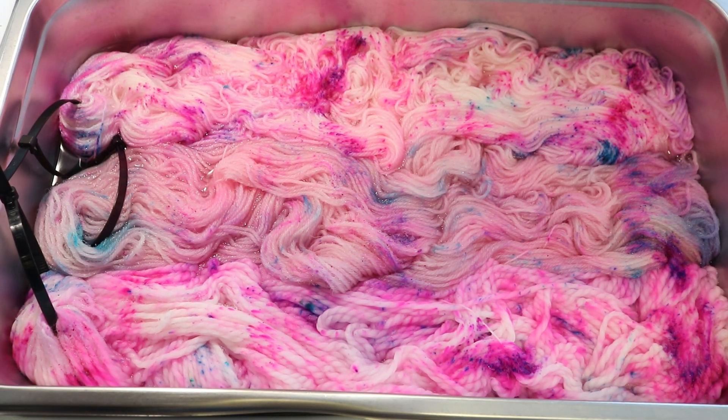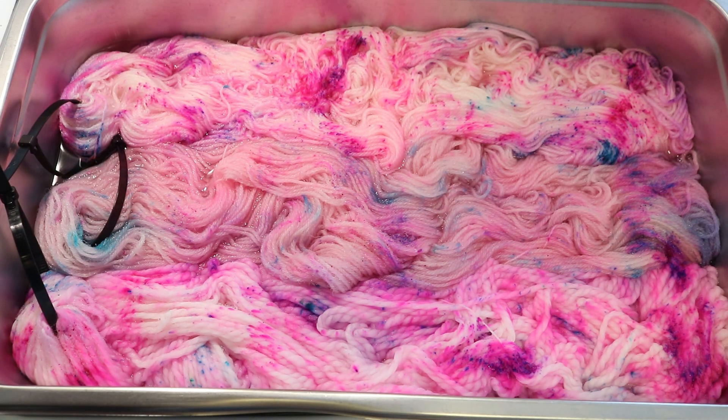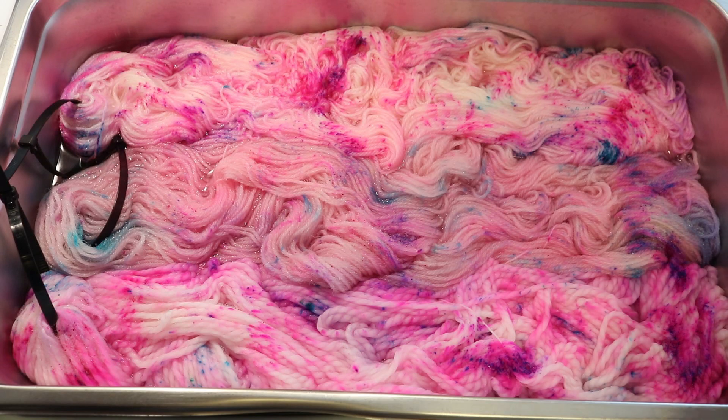Hi everyone! I am Rebecca from ChemKnits, and it's time to leave no dye behind. Clearly I've already done some yarn dyeing. I recently did a live stream where I took some bright neon colors mixed with citric acid — fluorescent fuchsia, purple pop, and a tiny bit of frozen — and dyed 300 grams of yarn. The yarn we dyed was Swish DK, which is 100% Superwash Merino.